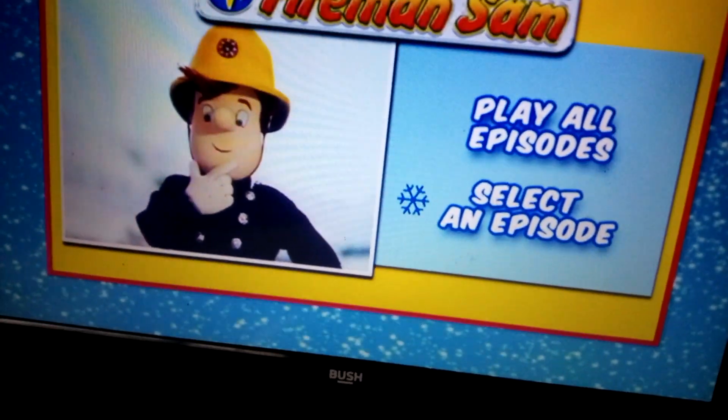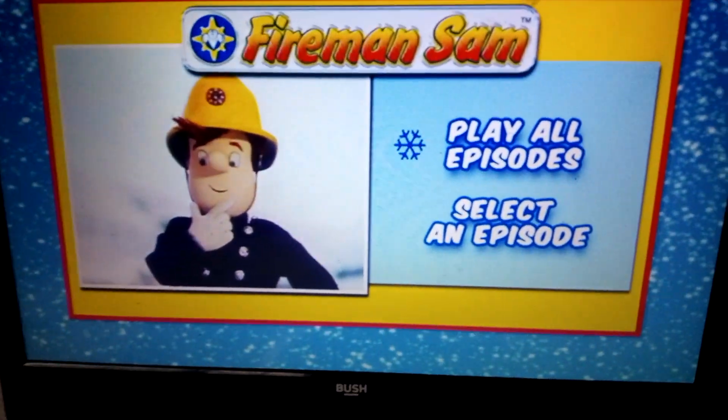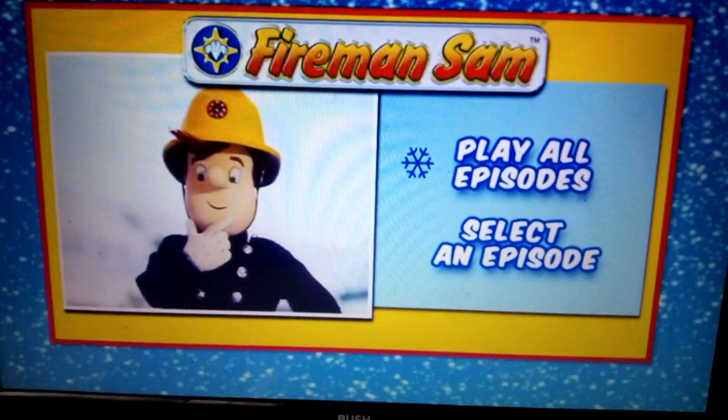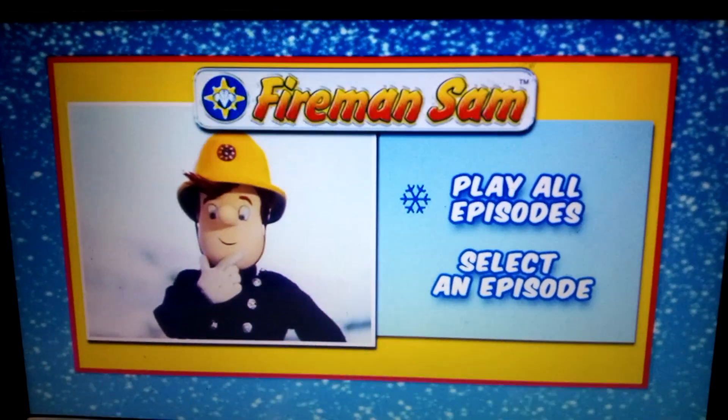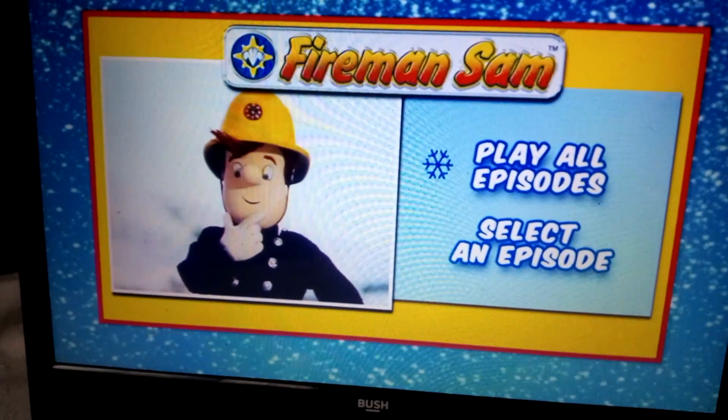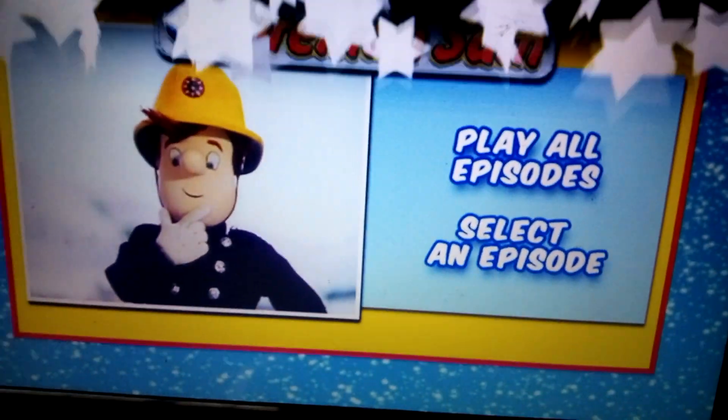It's one of the shortest ones here. So basically that was my DVD menu walkthrough for Fireman Sam Snow Business. I wasn't expecting this to be so short. But anyways, see you next time. Bye-bye.